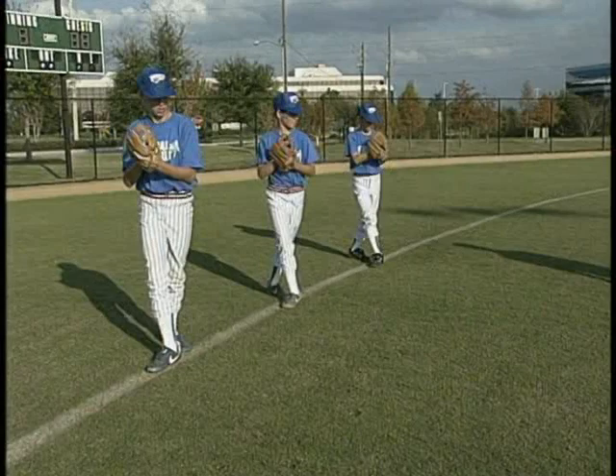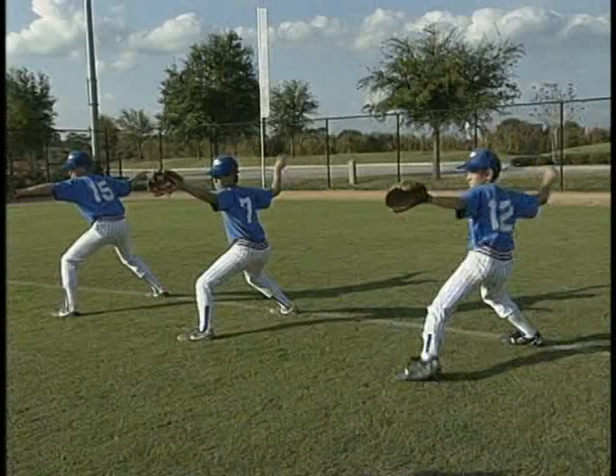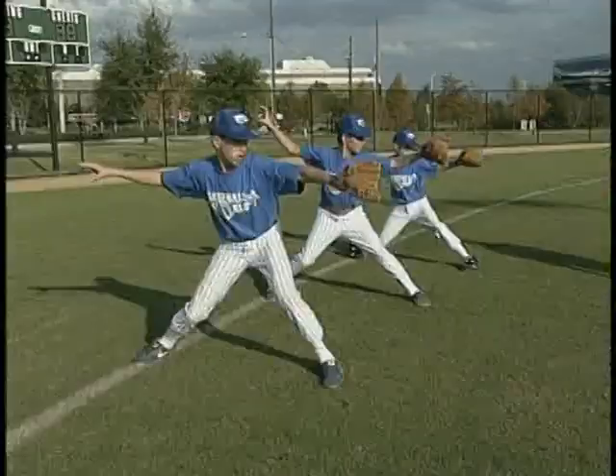Without the ball, the players must concentrate on the proper mechanics. Without the worry of control, the focus is on the mechanics.